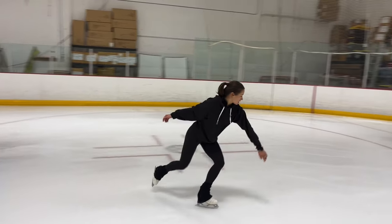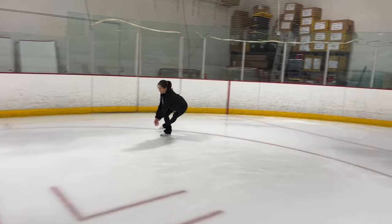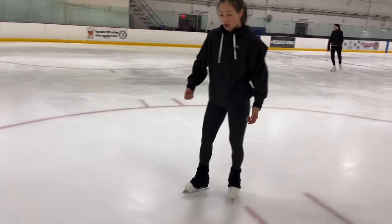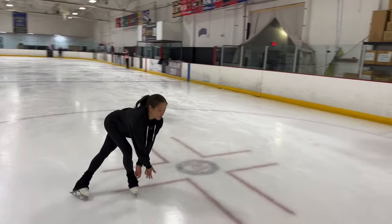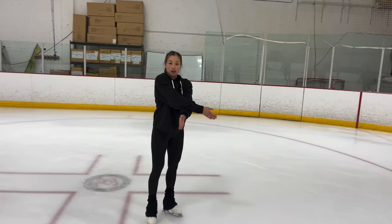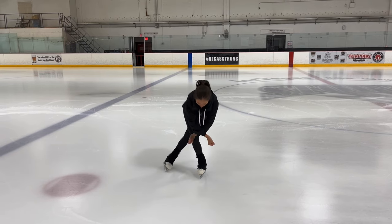From here, we're pushing into a mohawk and a push. The push contains a similar upper body movement that we just did. The only exception here is that our hands create a cross-like shape, so that together with the push, our hands and legs create a cross.